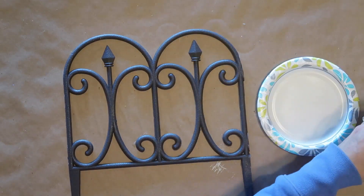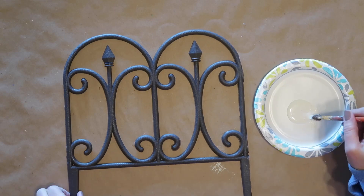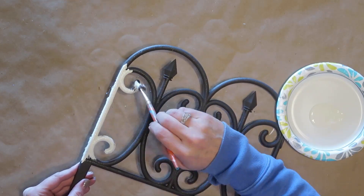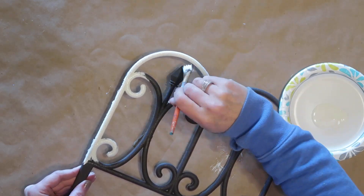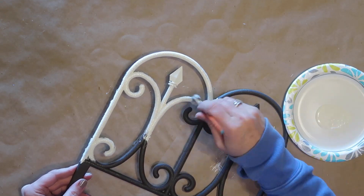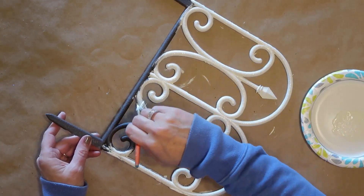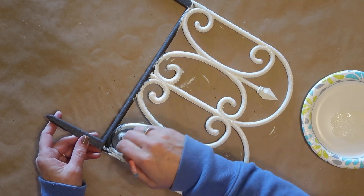Now I'm going to paint the fence piece with the ivory chalk paint, using an old bristle brush. I'll be putting two coats on this, working it into the edges and turning the piece different directions to make sure everything is covered. I'm leaving the strip across the bottom and the two stakes without any paint so my glue will adhere better to the box when I put the two pieces together.